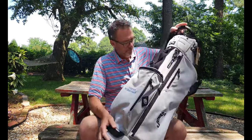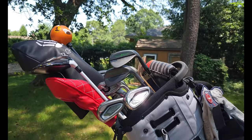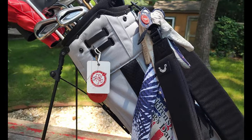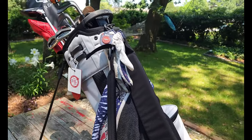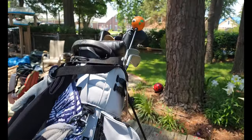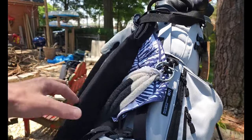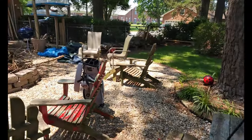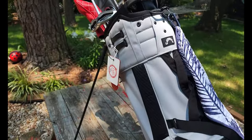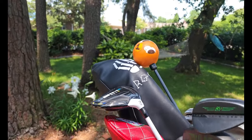Let's see what it looks like loaded up. Here we are — all loaded up, that's what she looks like. I just realized I'm missing a couple of tags I had on there, so I don't know where they went. It looks pretty good. It's definitely a very light bag, which is nice. I very much like the style and the customizations — having my name on it is fun.